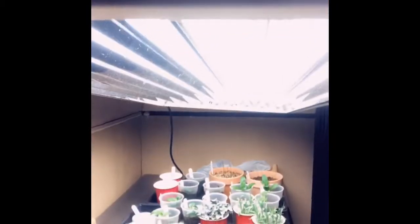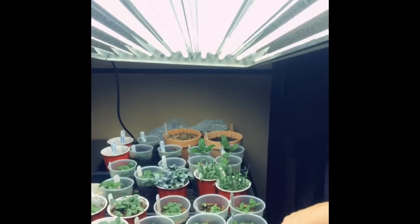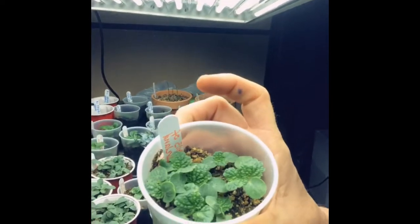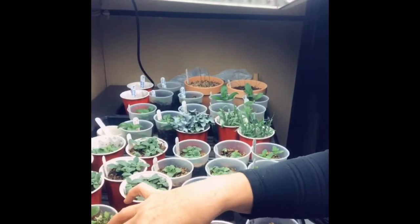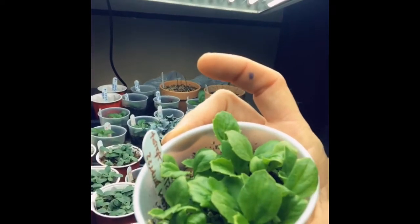Hi everyone, it's Gina with Peonies of America. I'm going to be repotting some of my seedlings tonight that I had started under my green light. My Bells of Ireland are getting a little bit packed in there, getting a little crushed. So I'm going to repot some of my Bells of Ireland and probably some of the aster — they're kind of starting to get really crowded.